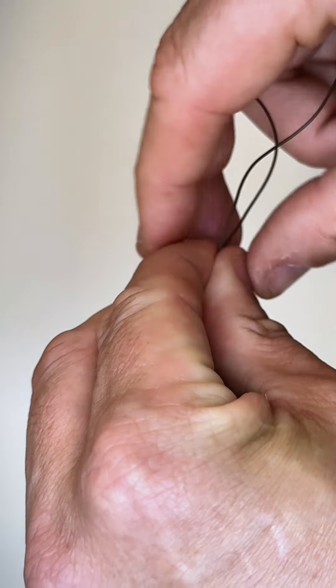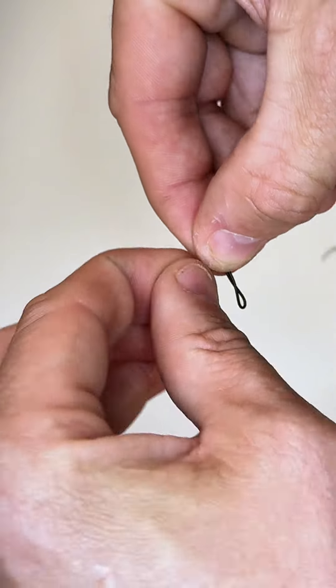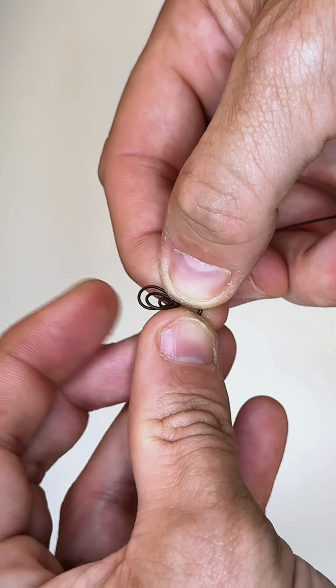So quite simply double over, create a loop, turn that loop 180 degrees and pass the tag end back through the double loop.